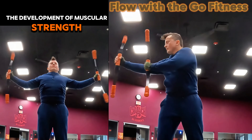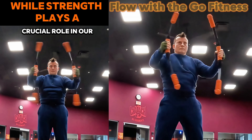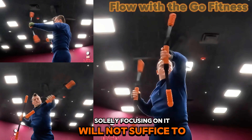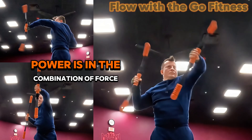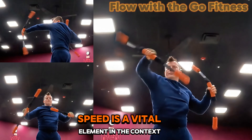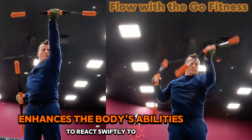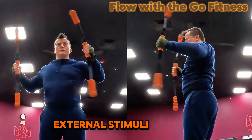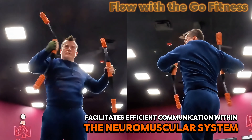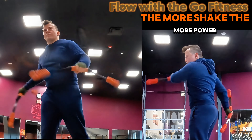The development of muscular strength is only one aspect of a comprehensive fitness regime. While strength plays a crucial role in rehabilitation, solely focusing on it will not suffice to achieve optimal results. Power is in the combination of force and the distance traveled over a specific duration. Speed is a vital element in the context of power. Shake Stick training enhances the body's ability to react swiftly to external stimuli and facilitates efficient communication within the neuromuscular system, enabling rapid and coordinated movements. The more shake, the more power.